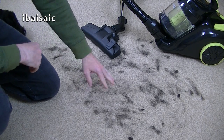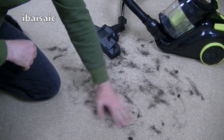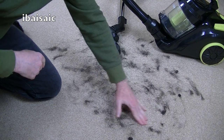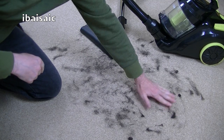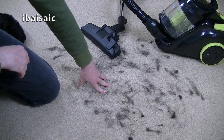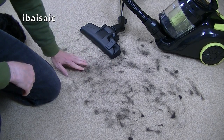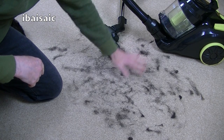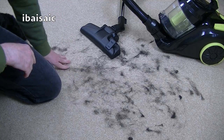So as you can see, I've spread some of Daisy's hair onto the carpet and I've rubbed it in. We'll see how well this Goblin does. In my experience, you really need an upright cleaner or at least a cylinder cleaner that's got a turbo brush to deal with pet hairs, but you never know — this Goblin may pick it up. So without any further ado, let's see how well it does.